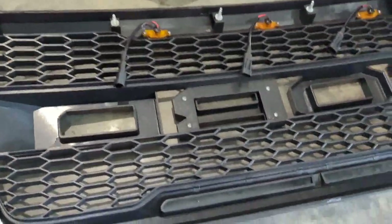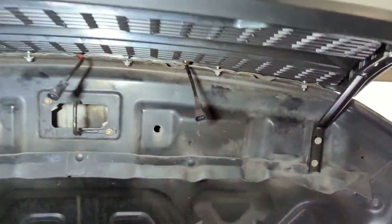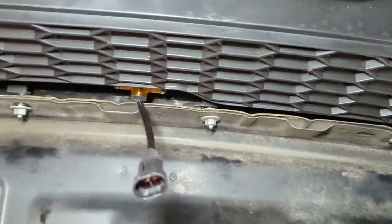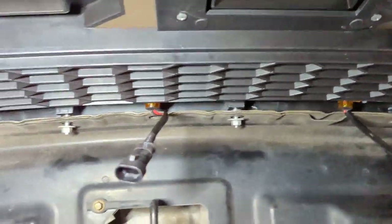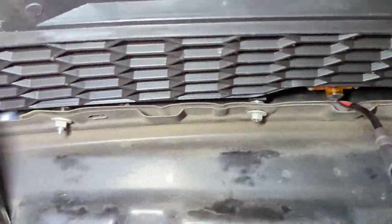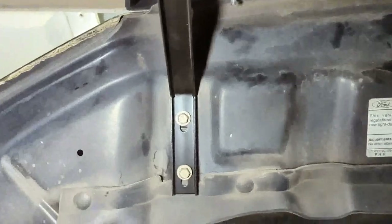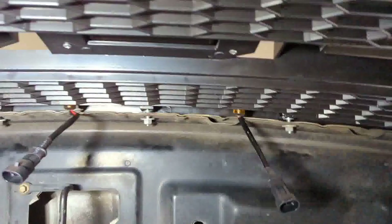Get it placed and then we'll work on the wiring. I've got the studs installed onto the hood. I went ahead and used the factory bolts because they felt a little better quality than the ones that came with this grill. Got these just started in the holes.